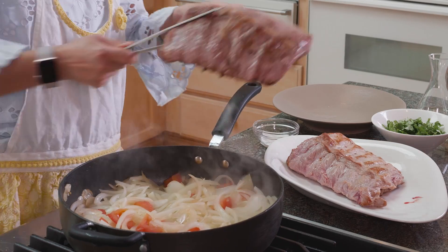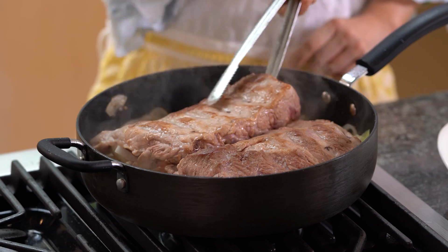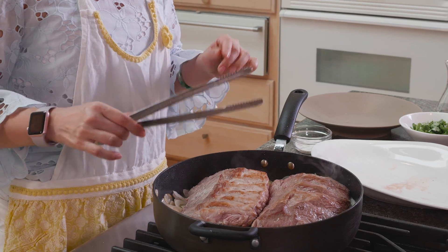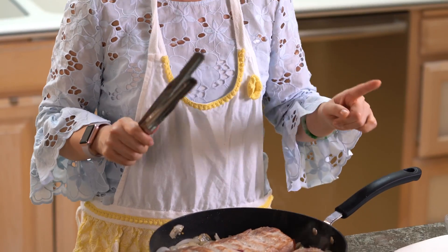It's time to put the baby back ribs back in the pan. I like to keep the bone side down first, and then in the middle I flip it. Because one hour later it's going to be really soft, and sometimes when you turn it you can break it. If I do the bone side down and then turn it, at the end when I'm reducing the juice it will caramelize beautifully on the bottom and I don't risk breaking it. Smart, right? I know.